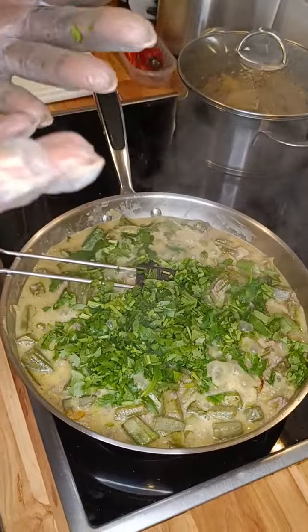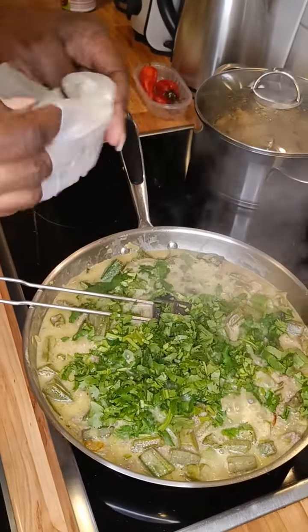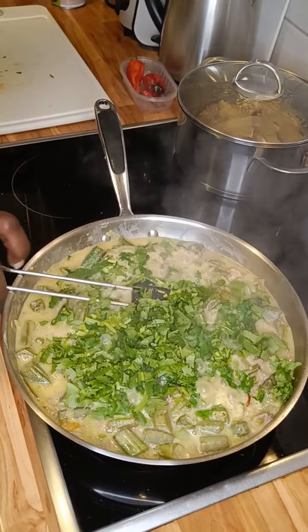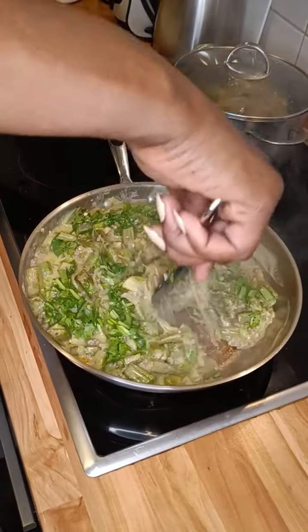Now I can even remove the gloves because I don't need them anymore. Whatever I wanted to use them for — the chili, the coriander, cutting the onions and the rest — is already done.